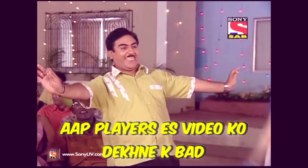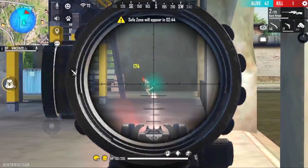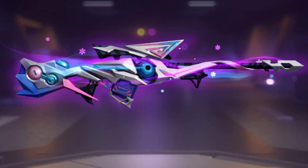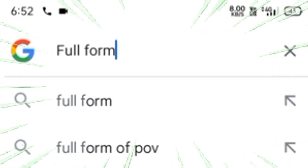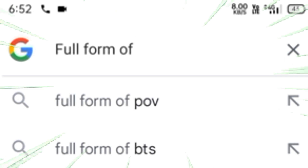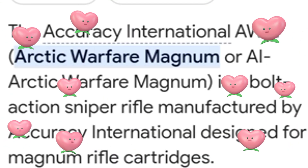Hello guys, I am Fami and you are watching our Fami YouTube channel. Welcome back to another video. Today we are going to discuss about AWM so that you will know what AWM's full form is. Let's search it — AWM's full form is Arctic Warfare Magnum.